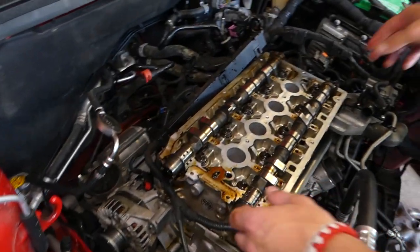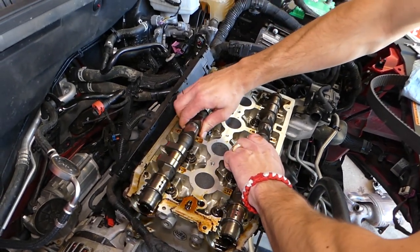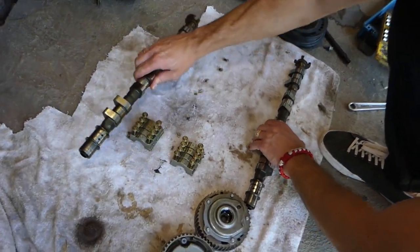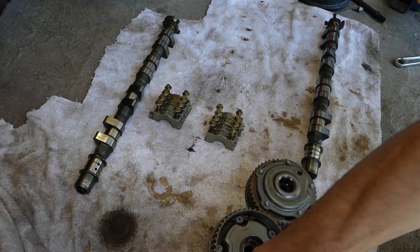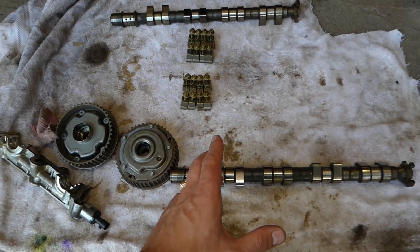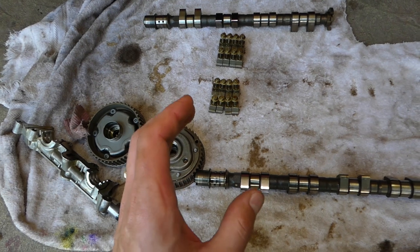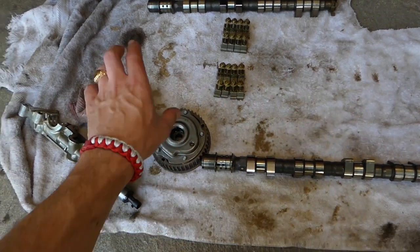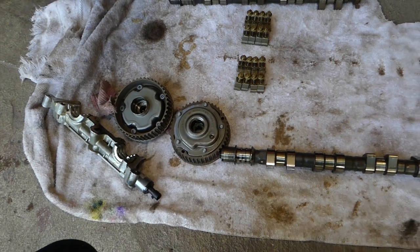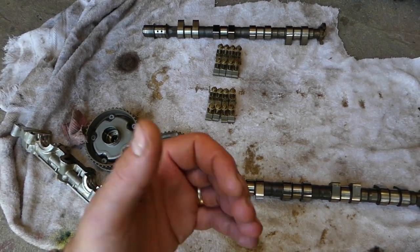Grab the camshafts one by one. This is the exhaust camshaft, this is the intake camshaft. Organize everything so you remember which way they go — they can be easy to confuse. Reassembly is in reverse order. Check the channel for specific torque spec videos for the camshaft caps and sprocket bolts. You must use new bolts every time you put the cam gears back together. If you need help with anything, check the channel — we'll most likely have the video. Thank you for watching!